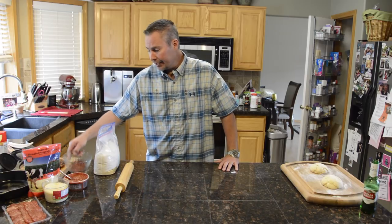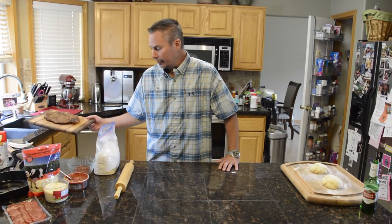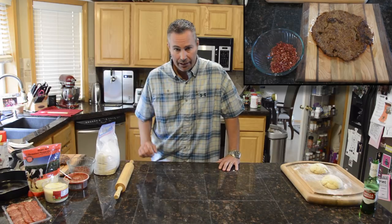So we did our Italian bacon. We've got our sausage patty here ready to go. Now we're going to make the crust.